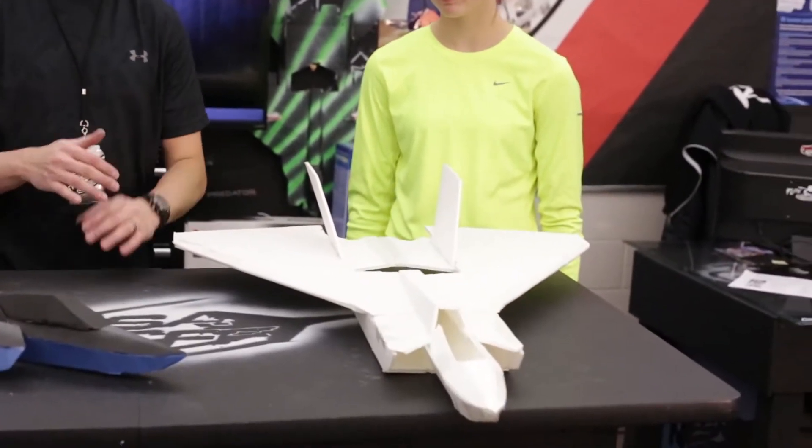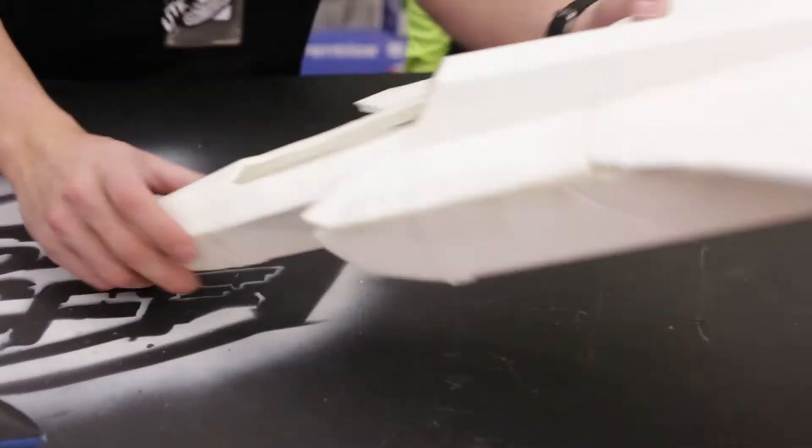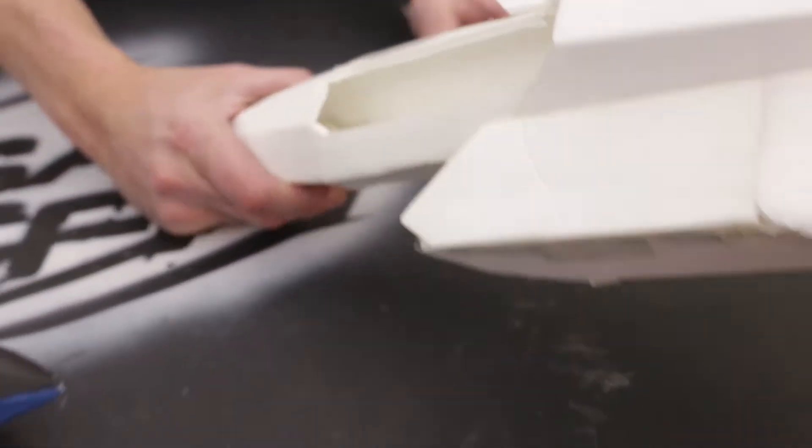You want to keep it as bare as possible — no servos, no motors, none of that. You want to do throws with it, do some glide tests. So what we did was we threw some washers on the front here. We just guessed — three washers.